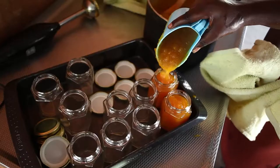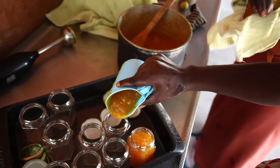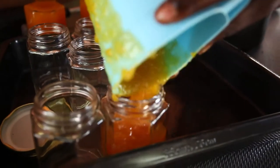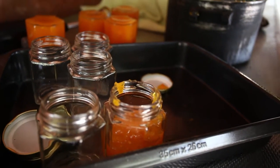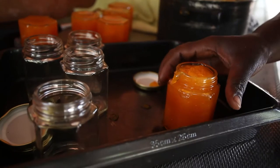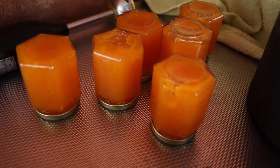Step 10: Filling the jars. Once all the jars are nicely clean and sterilised and your jam is ready, you can start to fill the jars using a cup or a jug. Pour into the jars until they are full. Then screw on the lid tightly, make sure the top of the jar is clean, and place the jars upside down until they have cooled so they are completely sealed.